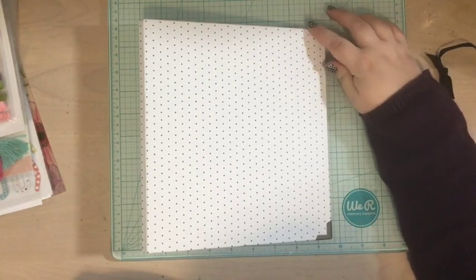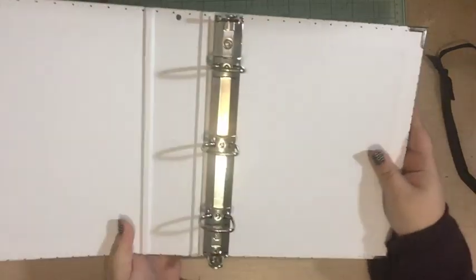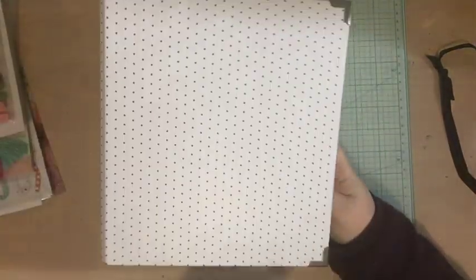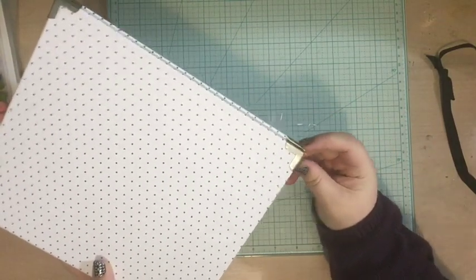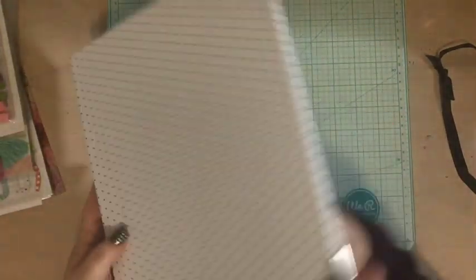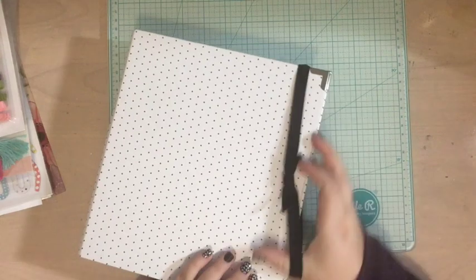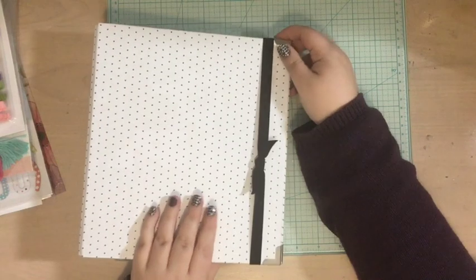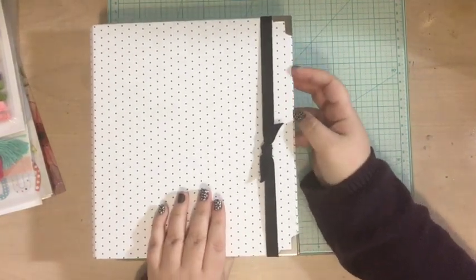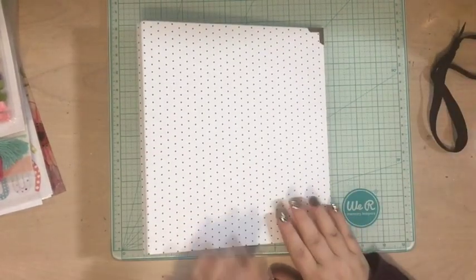My project for January is going to be in this album — a black and white polka dot album from Felicity Jane. It's got these super cute little metal tips on the edges. It's two inches wide and it came in the Hello Christmas kit, along with this really cute little black ribbon just to hold it together so that when your pages start getting bigger and bigger, it'll hold it all in.